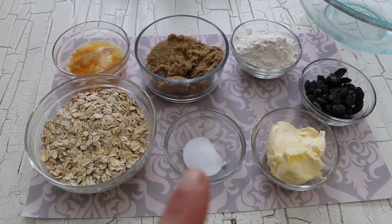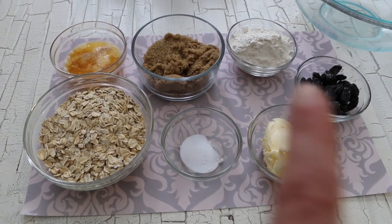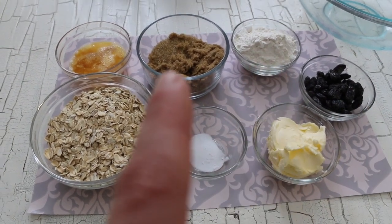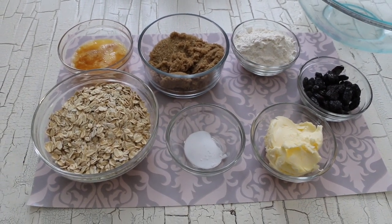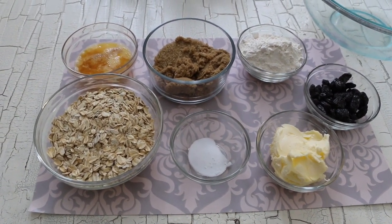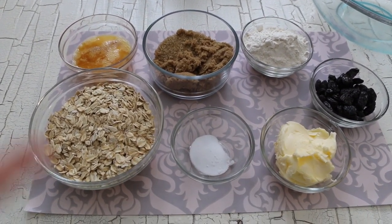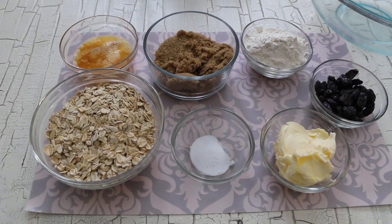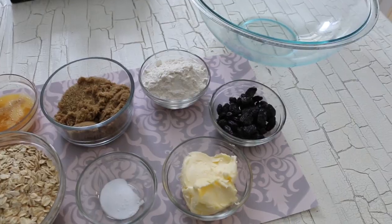A cup and a half of oats, a teaspoon of baking soda, a half a cup of butter, a half a cup of raisins, three quarters of a cup of flour. In that bowl is a half a cup of regular sugar and half a cup of brown sugar. I didn't have white sugar so I just used sugar in the raw — two types of sugar in there. And I have one egg with three quarters of a teaspoon of vanilla extract, and a mixing bowl.